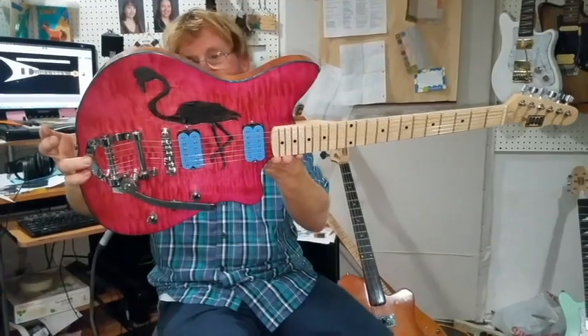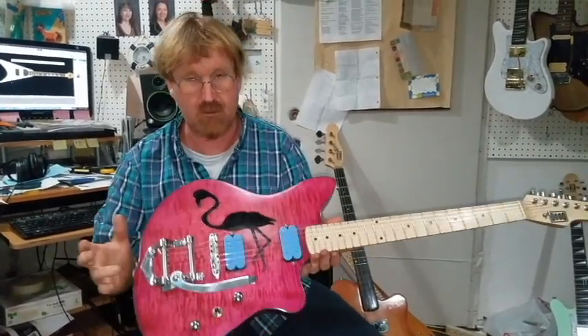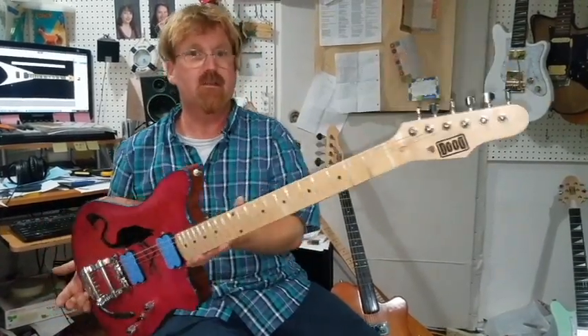We did this for our buddy Jim Keys and the man is into Flamingo. He's got this really cool suit — this guitar should suit his suit. That's what we're saying, so there you have it.